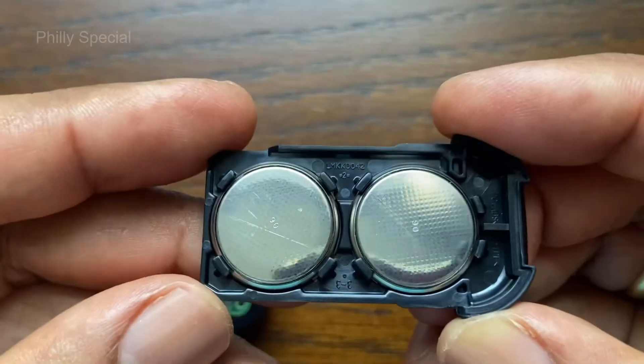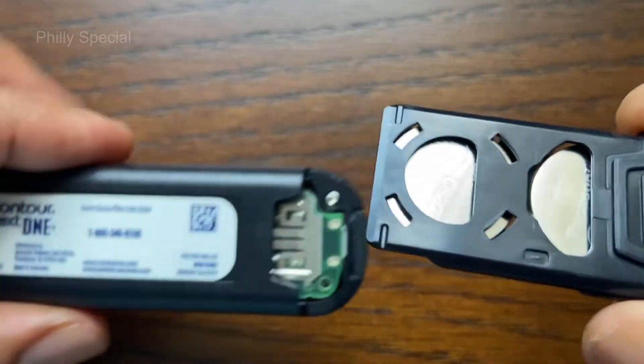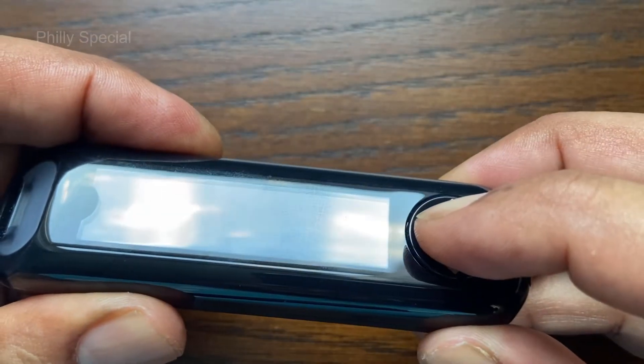If you put the new batteries in the meter within 5 minutes of taking the old batteries out, the meter saves all your settings and results. Slide the battery holder back into place. Next, turn on the meter to make sure it is working fine.